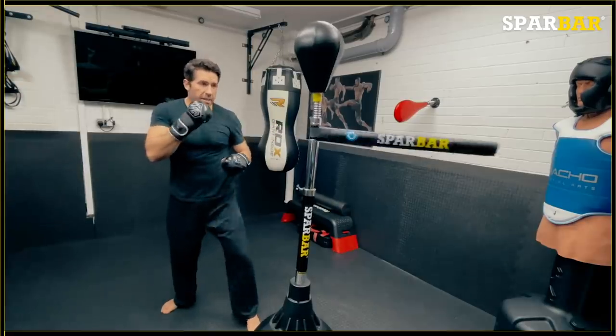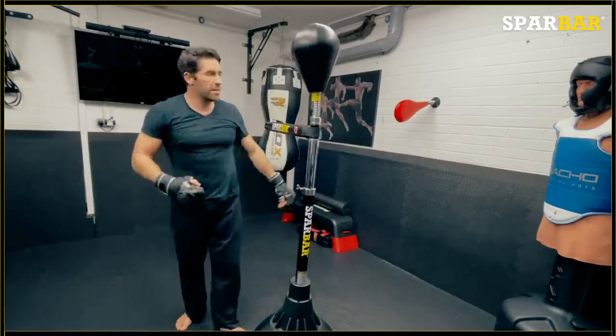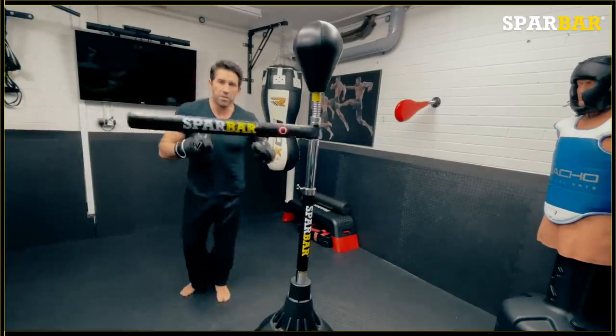The harder you hit it, the harder it's going to come back. It's not about leathering the hell out of this — that's what the punch bag is for. What this is great for is being a technical tool.